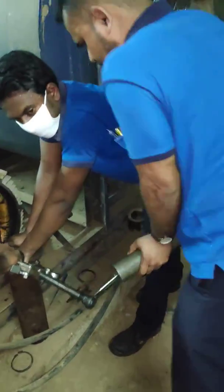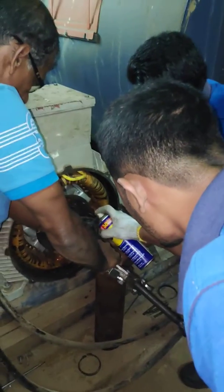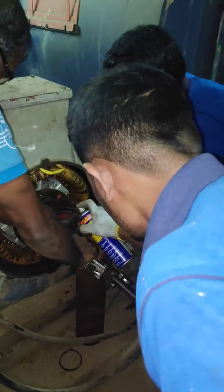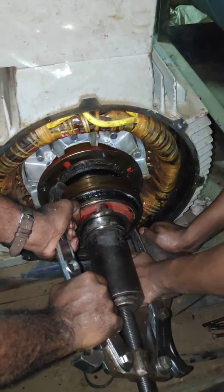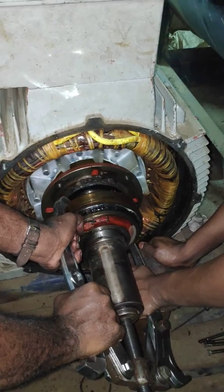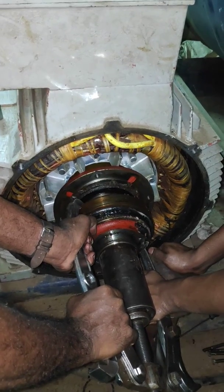It is very difficult and a little force is also needed. WD-40 is also being applied for smooth coming out. Now this is coming out little by little — need more patience. It did come out.